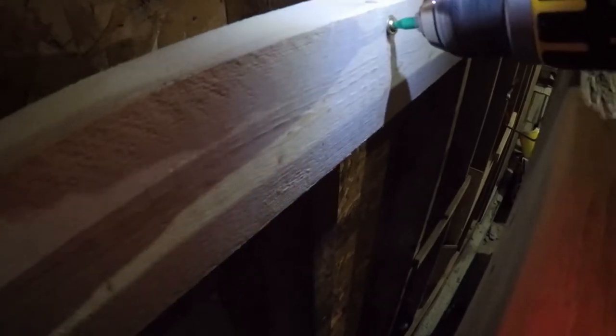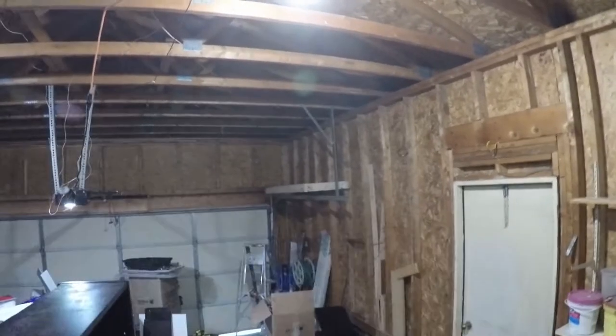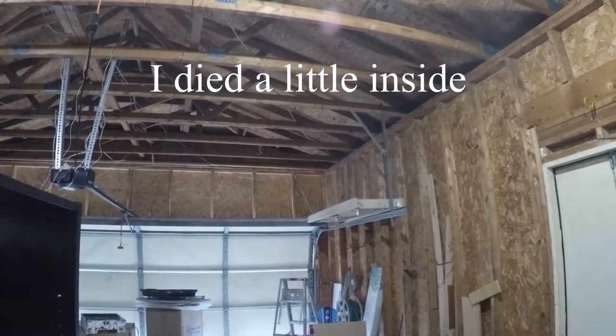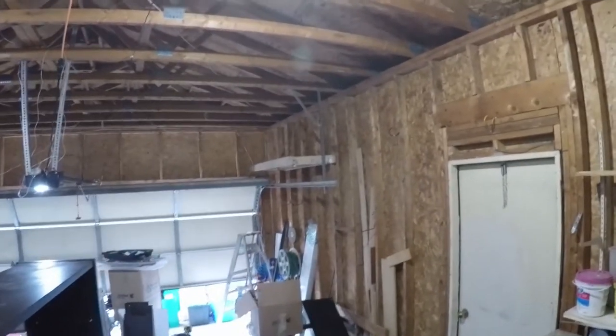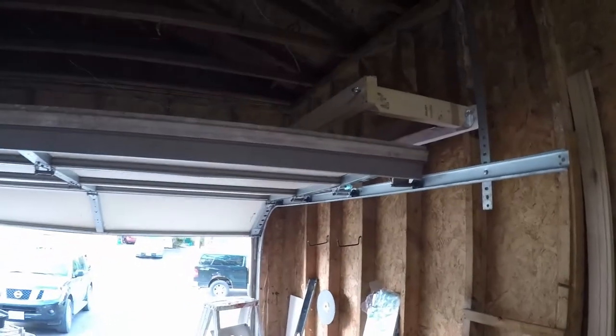These structural screws are great — obviously very strong with great holding power — and I'm using three and a half inch ones. I'm going to tack it into place using these structural screws and then give it a test run. And you're going to find that I put this too low — boom. The garage door impacted it because I didn't take into consideration that the garage door actually goes a little bit higher than that metal bar when it's coming up and over the turn. After I raised it another four inches, second time is the charm — you can see the garage door opens with the tire rack above it, no problem. Yes, my garage is extremely messy.